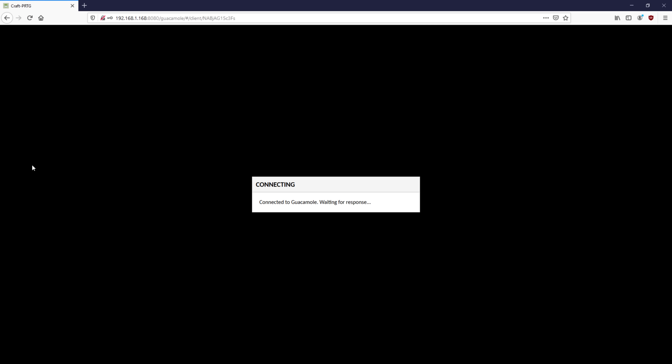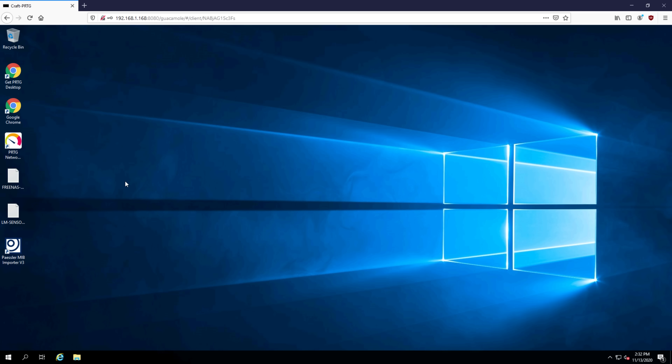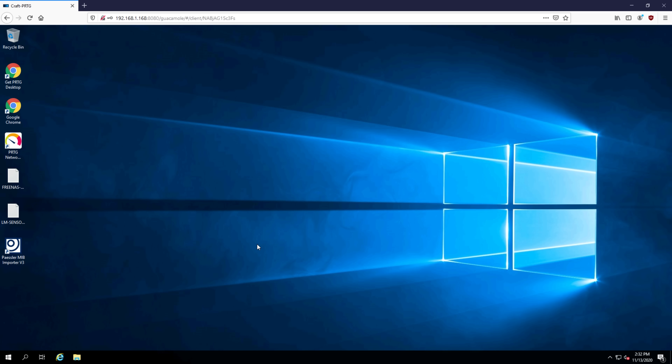To do that, I'm going to be installing Guacamole, a web application host that allows you to connect to any remote desktop, VNC, or other remote management service and access it via any HTML5 browser. Essentially, this box is going to become a web server I can access from anywhere in my house, or even remotely if I choose, as well as a local client for the KVM console out in my garage, thanks to its VGA output.